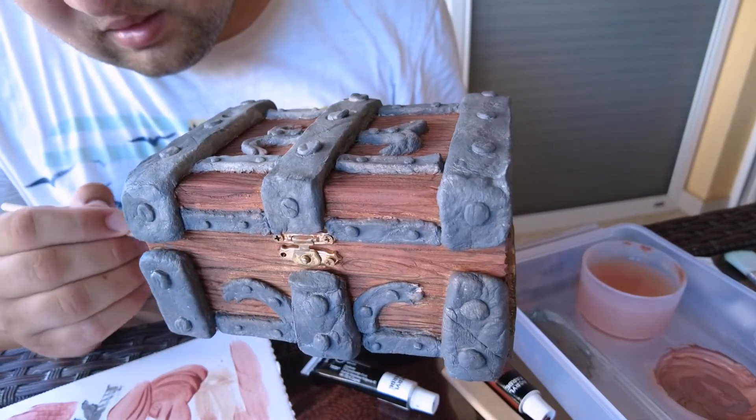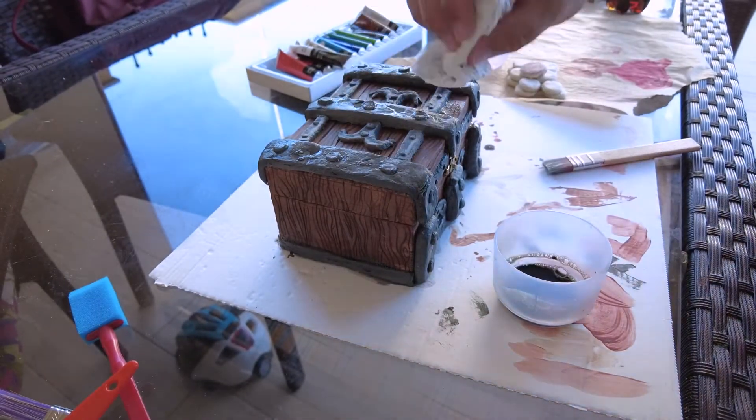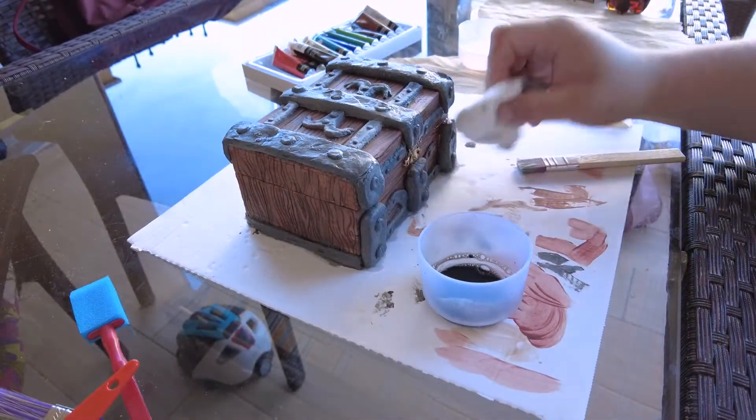To add shadow and depth to the color, you just need to use a wash. You can make your own wash by mixing soap, water, and color.